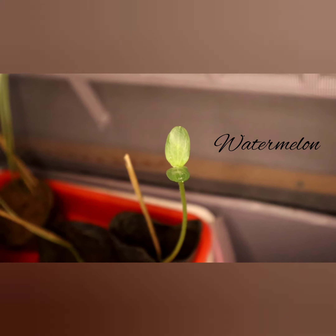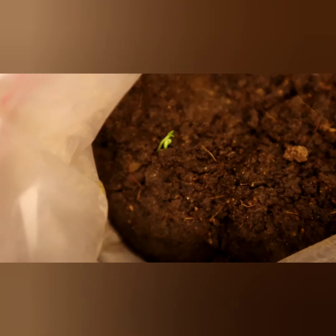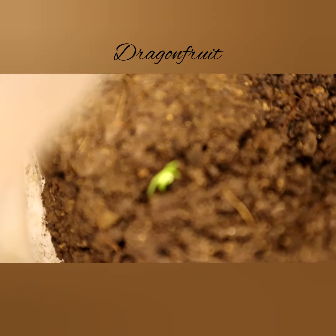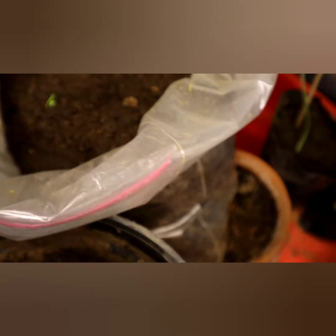This is watermelon. This is dragon fruit — this is the first one.